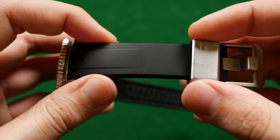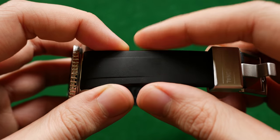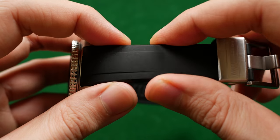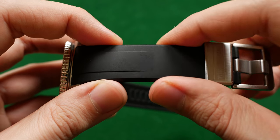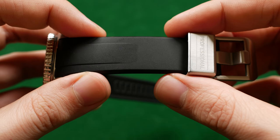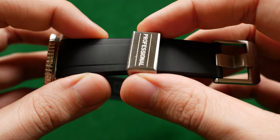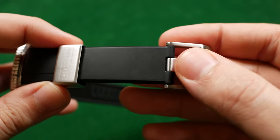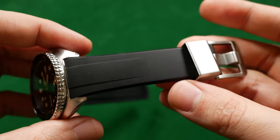The strap is made out of vulcanized rubber. It meets the ROHS standard so it's non-toxic, non-allergenic, and non-marking — so it should be comfortable and safe for most skin types. You have a stainless steel keeper, a 316L stainless steel buckle and tongue, and those are pretty much the basics.